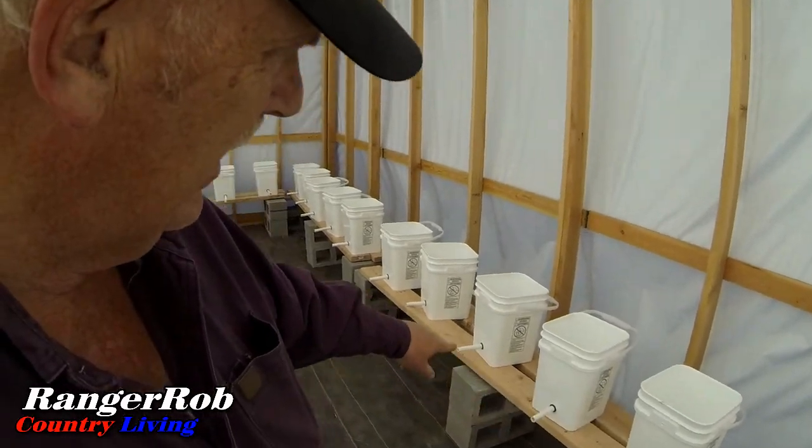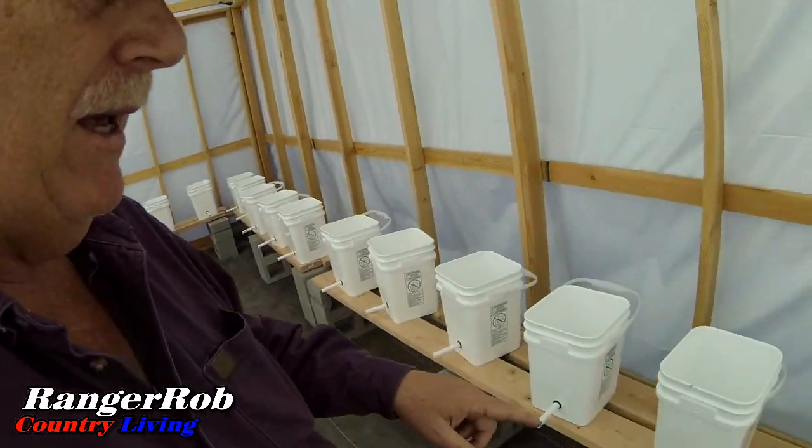Along the edging will be my 3-inch pipe. Each one of these buckets will drain into the pipe and then drain back into the tank and return the water. The dilemma is the 3-inch pipe has to have a downslope all the way to the bucket, so I was trying to figure out how I was going to do that.